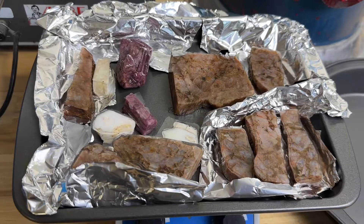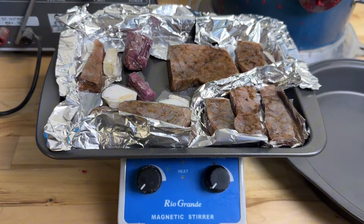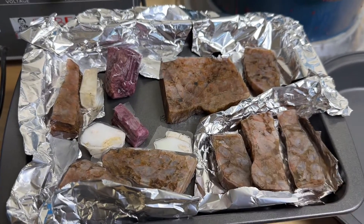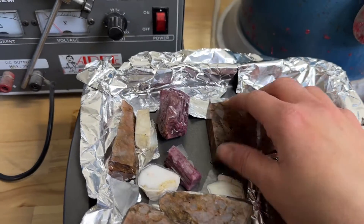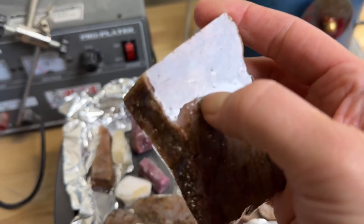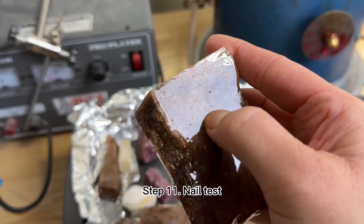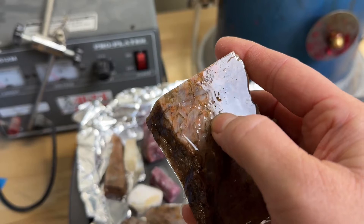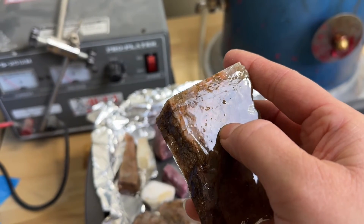Good news — after 20 minutes on the heater at about 150 to 180 degrees on the other side, and after an hour of cooling down, they don't feel sticky to me. If I push my nail and nothing happens, that's a good sign. Hopefully there's not going to be too many cracks or inclusions.